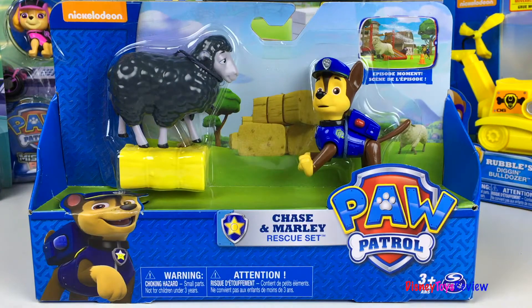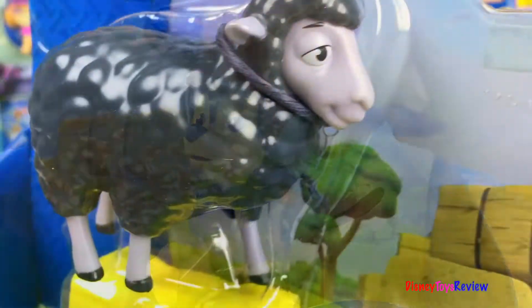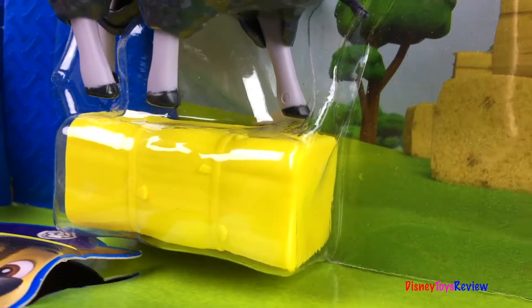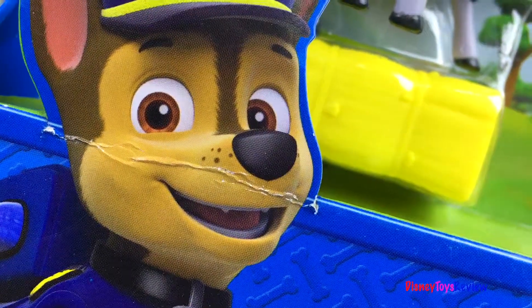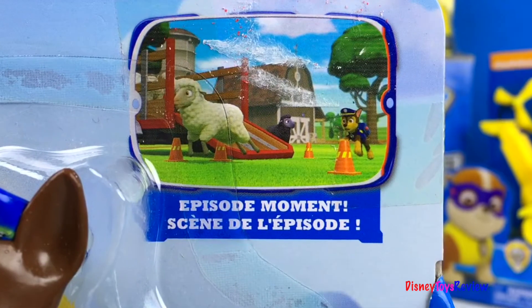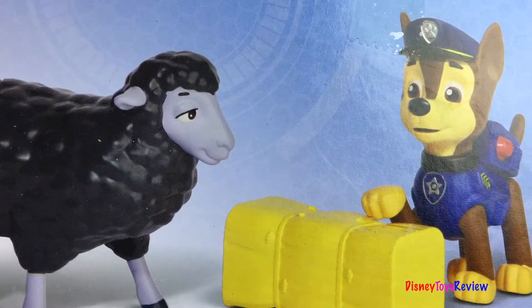First we have this Chase and Marley rescue set. There's Chase, and there's Marley — Marley the sheep. He even comes with a bale of hay. Chase is on the case. There's a scene from the episode that this was in. Chase helps herd the sheep and wins the competition.